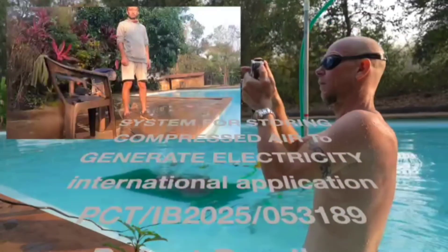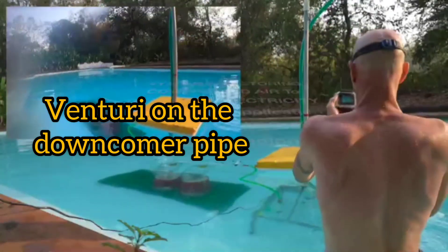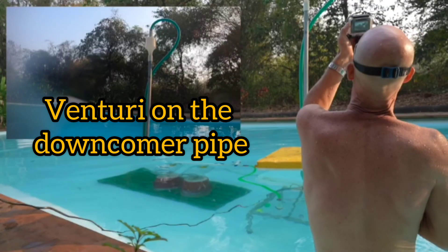By using electricity supplied from sources such as wind and solar, we can operate large sea pumps to cycle water into the system. In this case, we are using a sump pump.